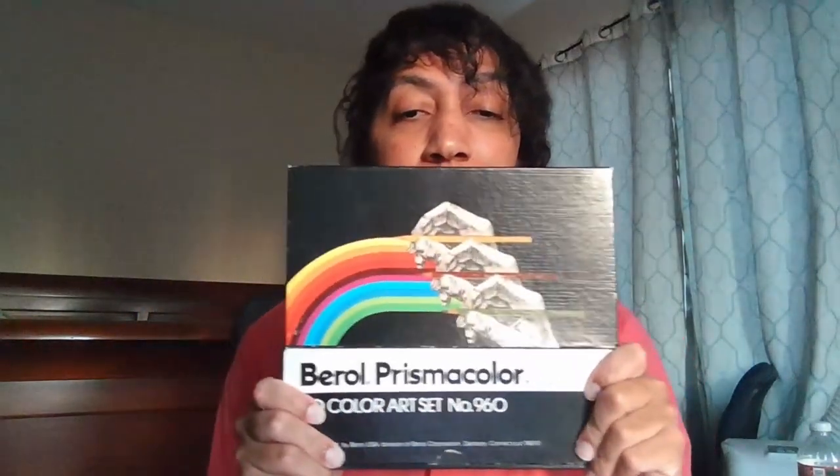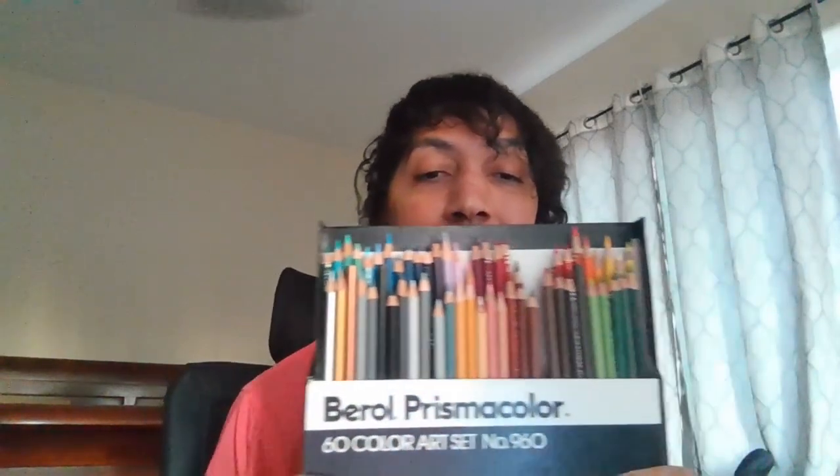We're going to be talking about vintage barrel Prismacolor colored pencils. If you've seen the colored pencil discourse online, you've probably come across opinions stating that the current Prismacolor Premier colored pencils aren't as high a standard as the older vintage Prismacolor colored pencils. Prismacolor changed ownership over the years, and the current ownership moved production from the United States to Mexico. The claim is that quality control has seriously dropped, the formula has changed, and the pencils they're making now just aren't as good as they were in yesteryear.